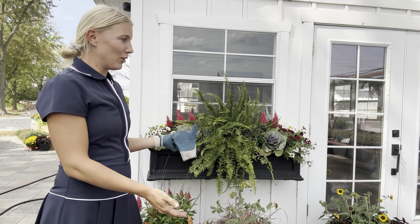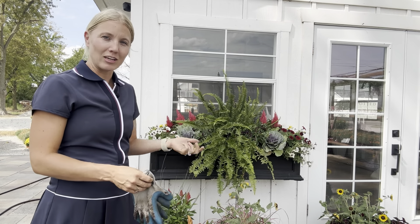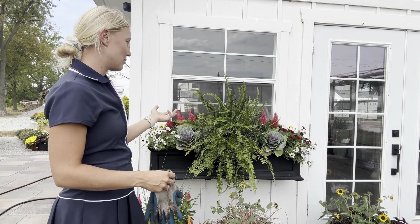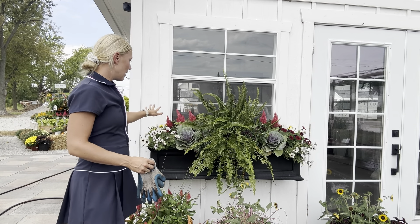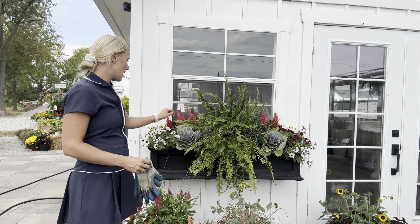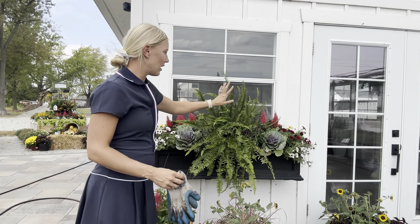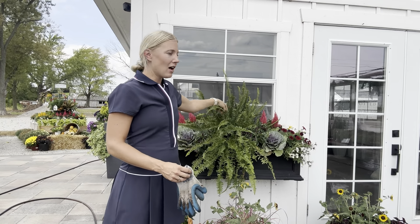So this is the window box we just completed. It is a little bit more neutral tones than I usually go for — normally I have lots more oranges and more loud fall pieces — but I kept it a little more subtle and I really think it's beautiful. We have some ornamental peppers, there's a cabbage, a mixture of supertunias — I believe it's the latte, the black cherry, and the midnight mini vista. There's a Biden's in the back, and then it's the same thing on the other side. I just kept the Kimberley queen fern in the middle.